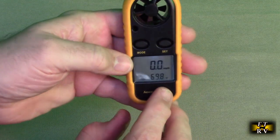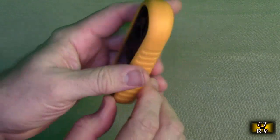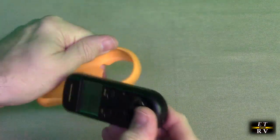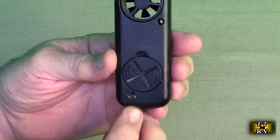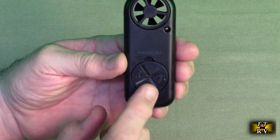You'll notice it's in Fahrenheit. Really simple — turn it around and you take this cover off and there is a little Centigrade/Fahrenheit button there. By the way, there's the battery holder — you rotate that.